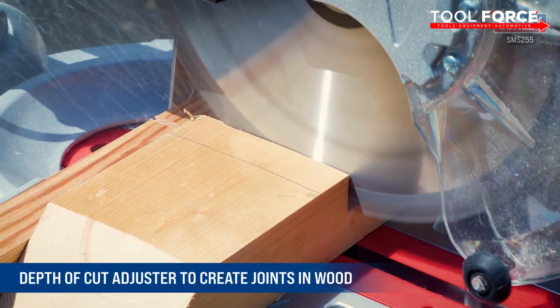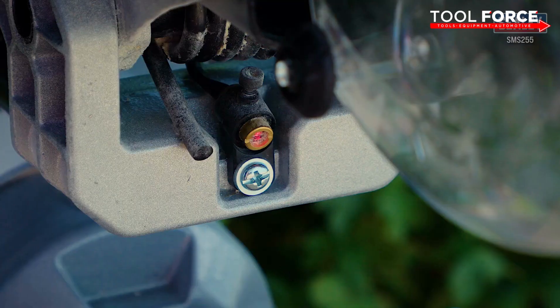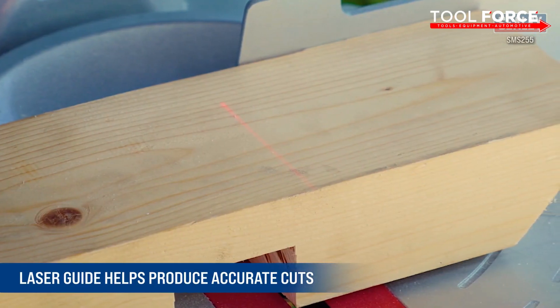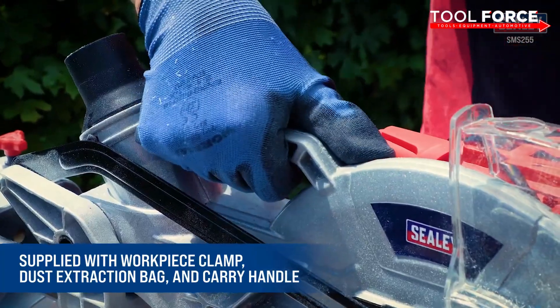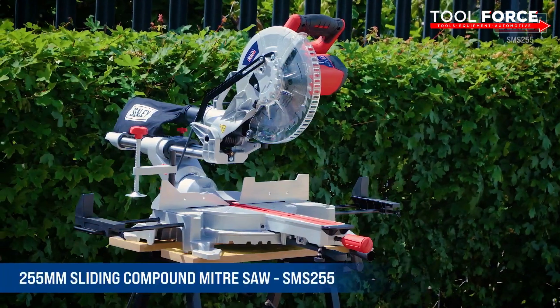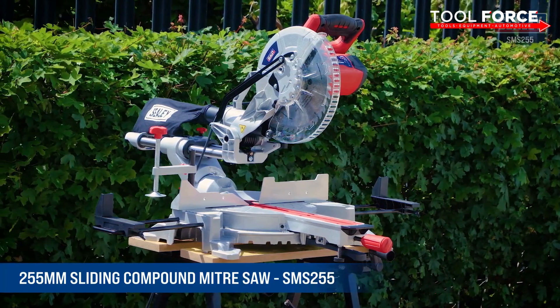There's also a depth of cut adjustment allowing for joints to be made in wood. The unit is also fitted with a laser guide to help produce more accurate cuts, and is supplied with a workpiece clamp, dust extraction bag, and a carry handle. The Sealy 255mm sliding compound mitre saw — another excellent addition to the extensive Sealy range.